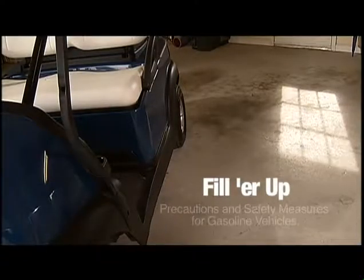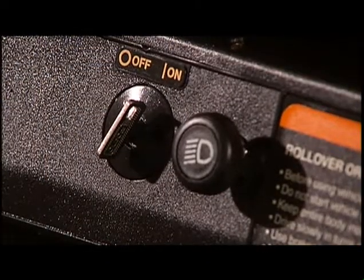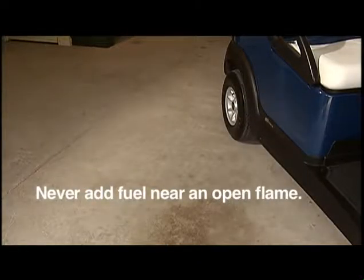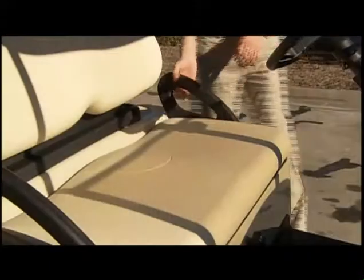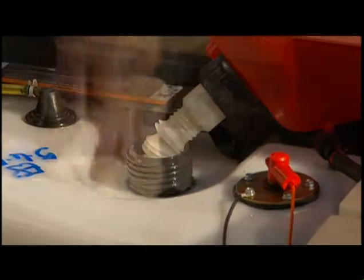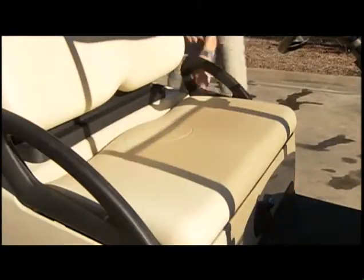Some of the same precautions and safety measures you take when fueling your automobile apply when adding gas to a golf car. First, make sure you turn off the vehicle by moving the key switch to the off position. Then wait for the engine to cool before adding gasoline to the fuel tank. Never add fuel if the car is near an open flame, and never smoke while fueling your car. To locate the fuel tank, which is on the driver's side of the vehicle, lift and remove the bottom seat cushion. Remove the fuel cap and fill the fuel tank with fresh unleaded gasoline. To allow for expansion, do not fill higher than one inch from the top of the fuel tank. Be careful not to spill fuel on any part of the golf car or yourself. Replace the fuel cap and tighten securely, replace the seat bottom, and now you're ready to go.